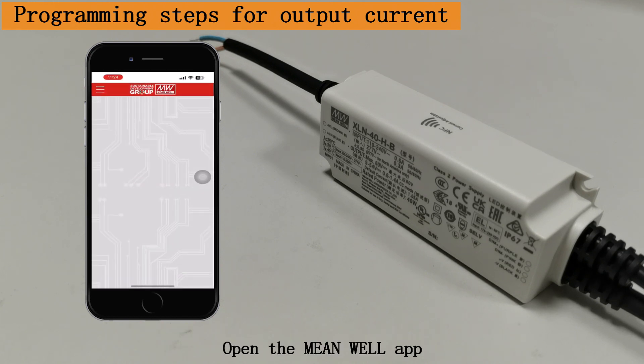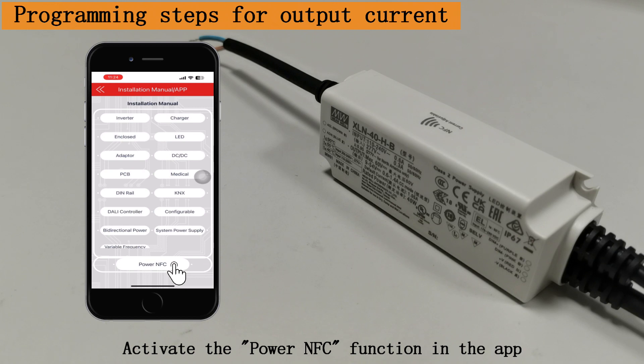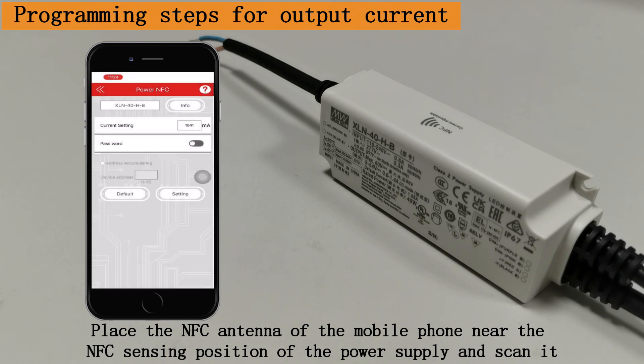Open the MeanWell app. Activate the Power NFC function in the app. Place the NFC antenna of the mobile phone near the NFC sensing position of the power supply and scan it.